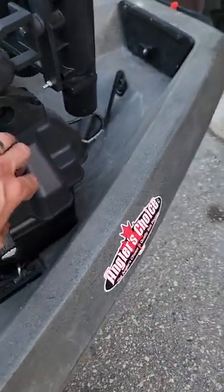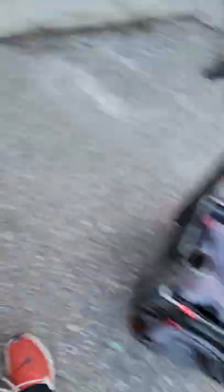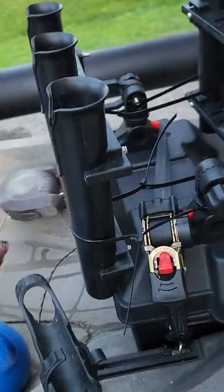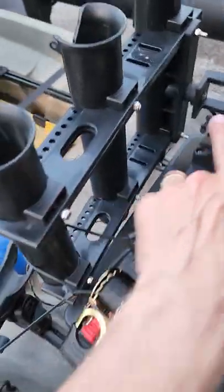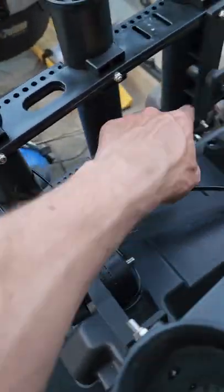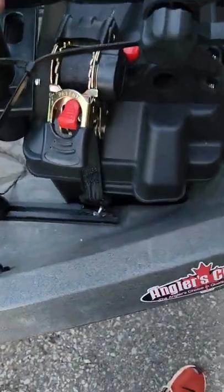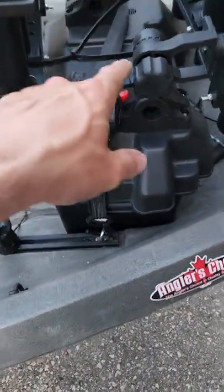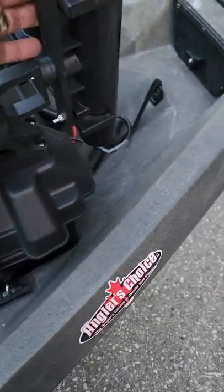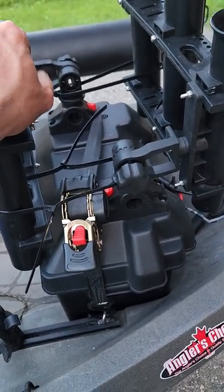Continuing with the minimalist theme — I do need a battery back here, so I've got a 100 amp-hour in there. I still needed fishing pole holders, so when I take out the pack I lose those. I bought Scotty mounts on Amazon — you can click them off and disconnect them. I bought these specifically because you can offset the attachment point, which let me mount them on the sides of the battery box since they wouldn't fit in the middle.